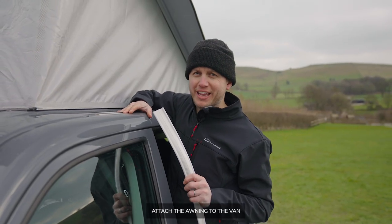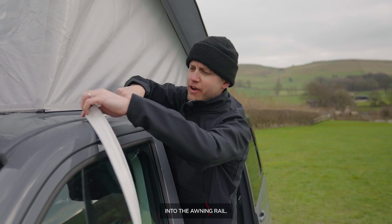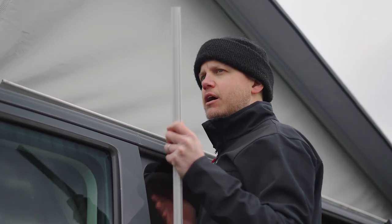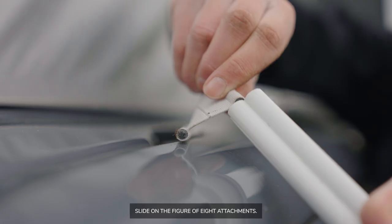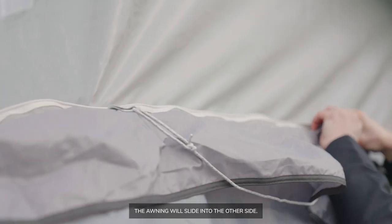Next, attach the awning to the van by inserting the K-door rail into the awning rail. Once attached, slide on the figure-of-eight attachments. The awning will slide into the other side.